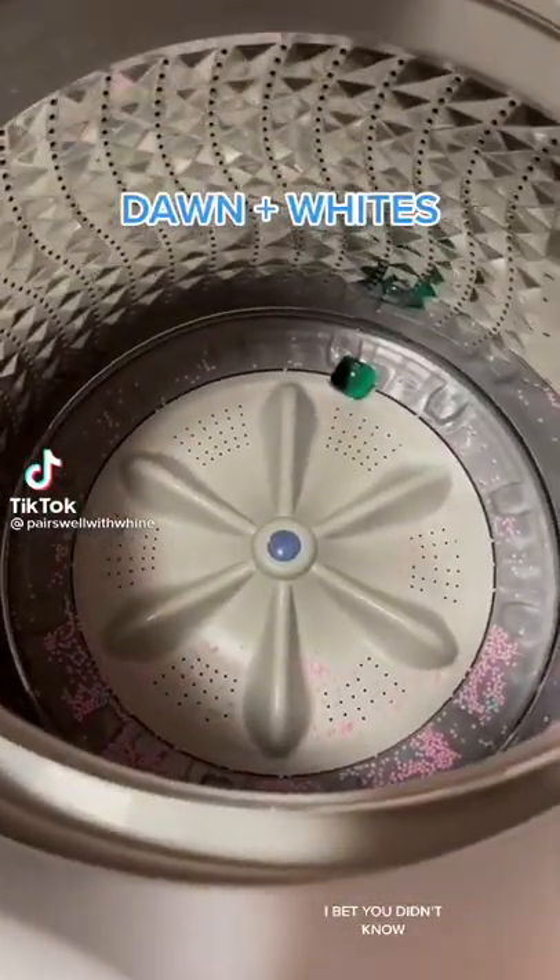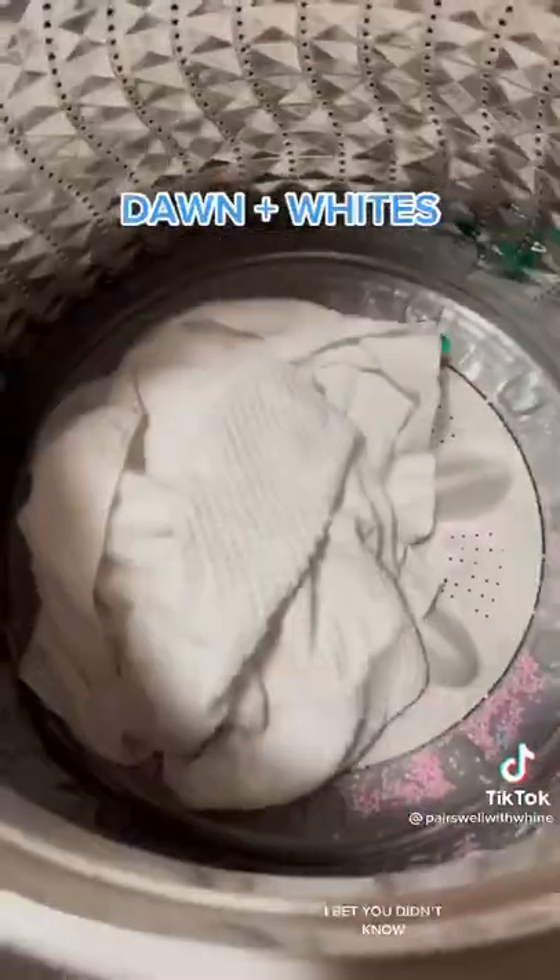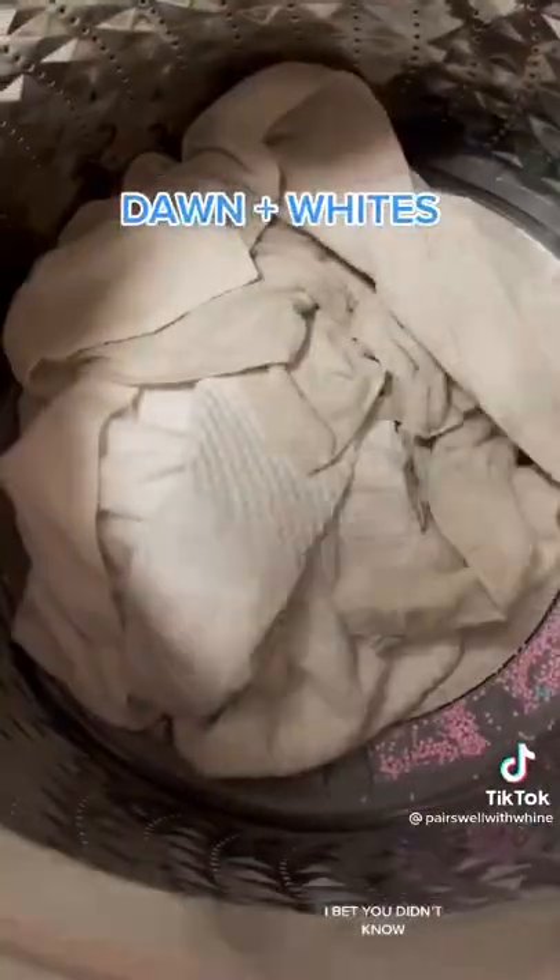I bet you didn't know — so many people use bleach on whites. I too have used bleach on whites, but it can turn your whites yellow.